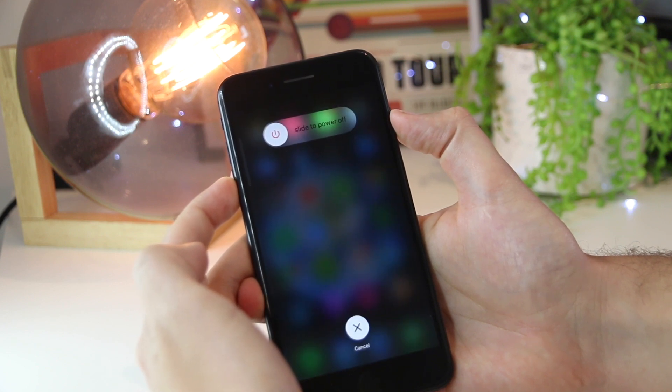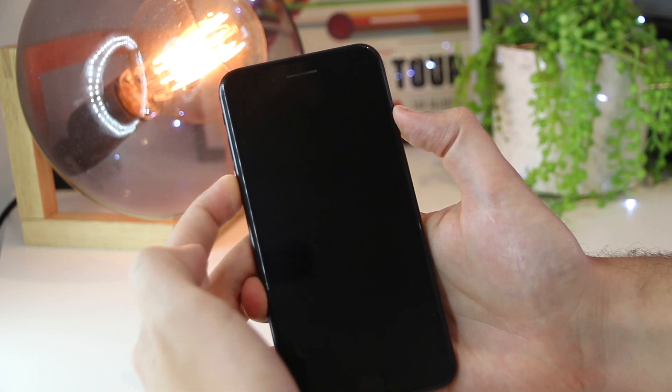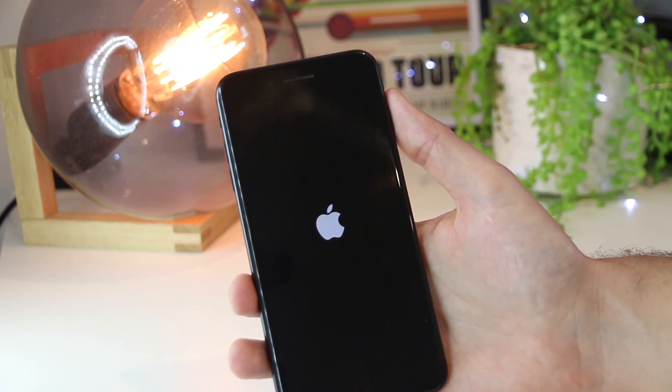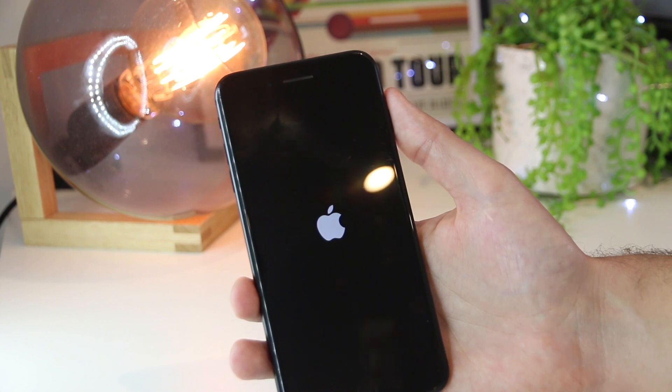And this will go ahead and restart the device. I'm just going to hold that until it restarts. This will just take a couple of moments, and the iPhone will begin to restart and get back to the home screen.